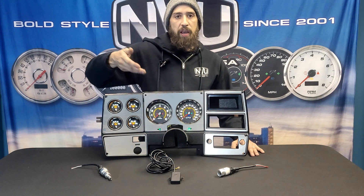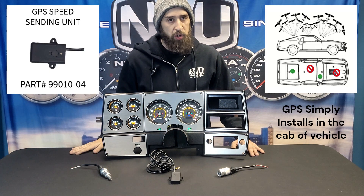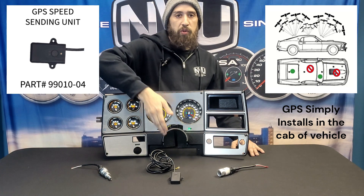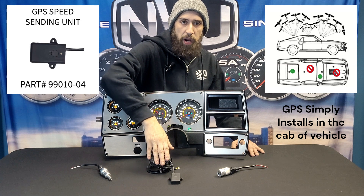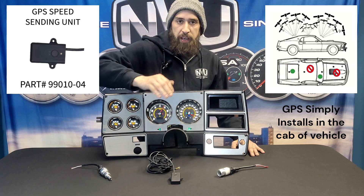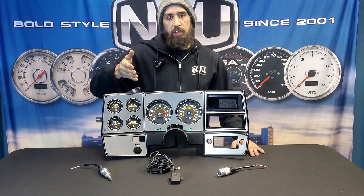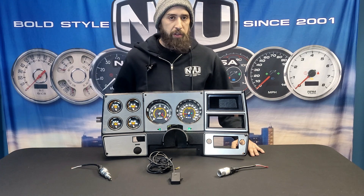Our GPS sender is for situations where you don't have any type of cable coming out of the transmission, or maybe it's blocked off in your application and you need a speed signal. All you do is mount this in the vehicle — six feet of wire, a three-second calibration, and you're done. That one's really simple. An off-road vehicle or a race car is a perfect example of where to use that.